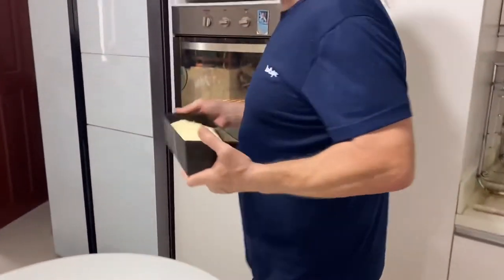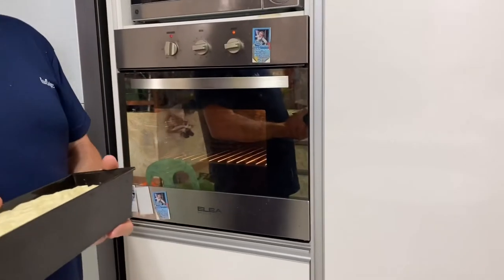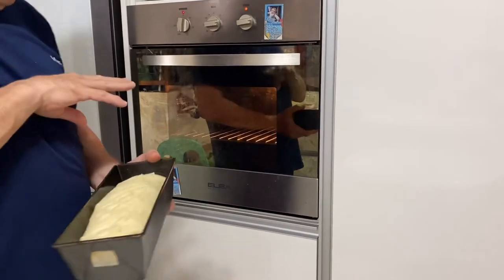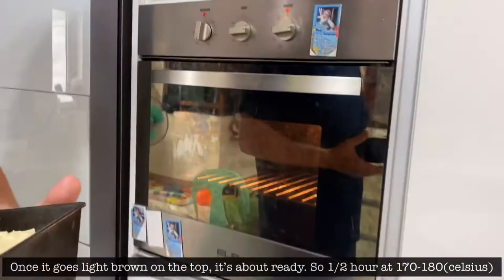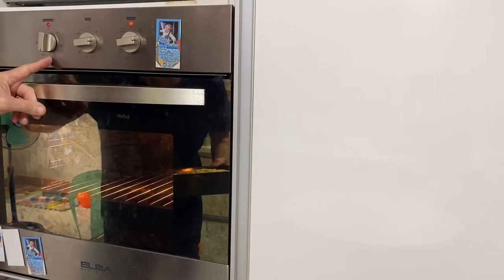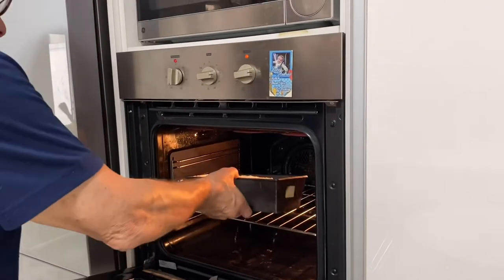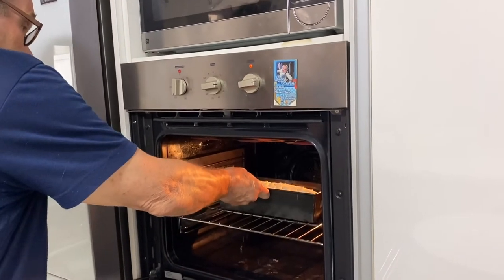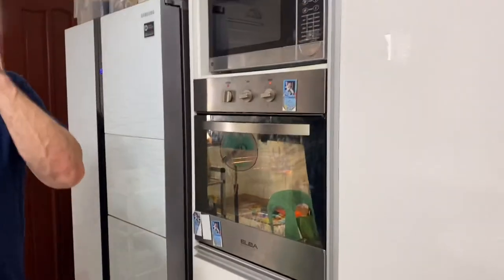So we're going to put the bread in the oven. For how long? Well, approximately half an hour. But as you're cooking it, once it goes light brown on top it's about ready. So half an hour at about 176 to 180 degrees. We'll put that in there and we'll see how it turns out — about half an hour.